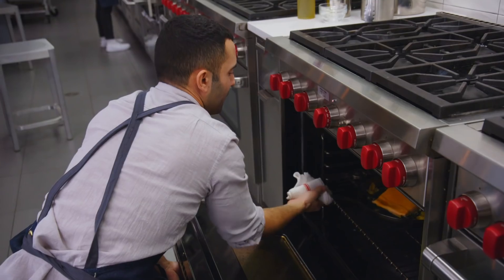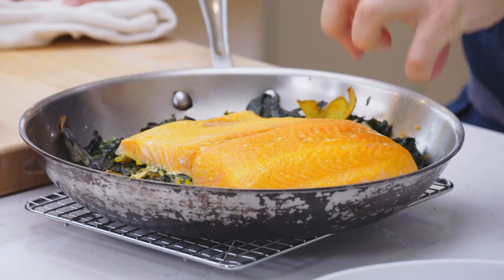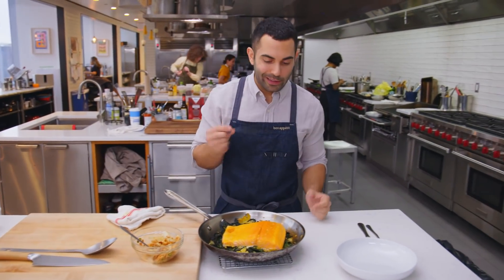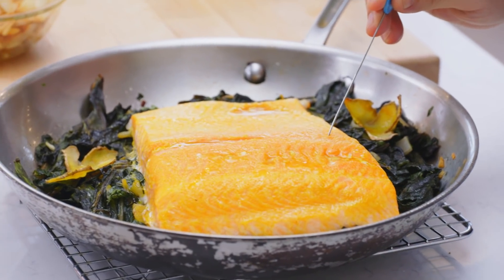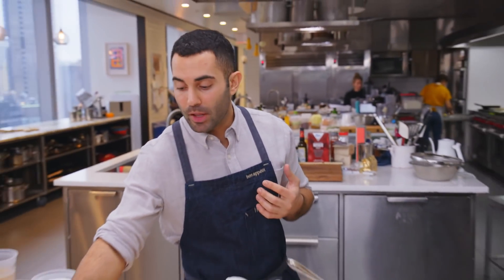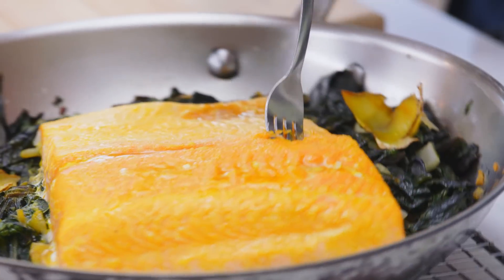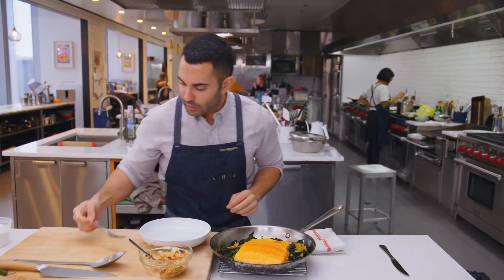Let's check on our salmon. The greens have darkened and wilted completely, and the ginger has almost shriveled up a little. For the salmon, I use a cake tester — go into the thickest part and leave it for about five seconds, then touch it to my lip. It should be warm but not very hot; if it's burning hot at the lip, it's probably overdone. The second check is that it flakes easily — and it definitely does — so we're good.